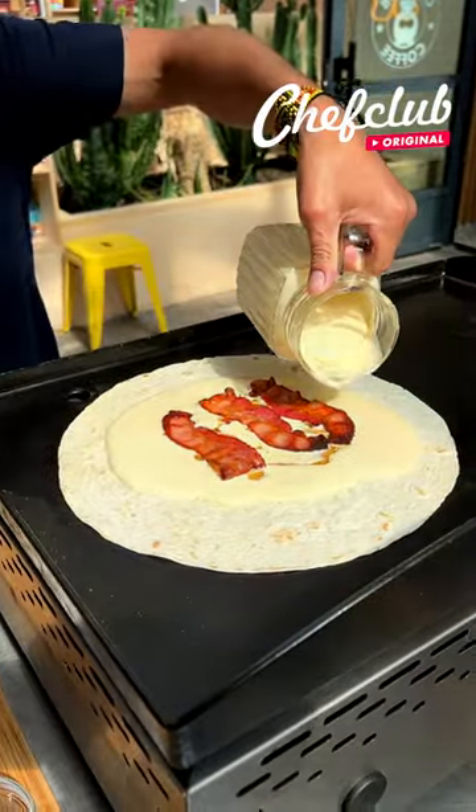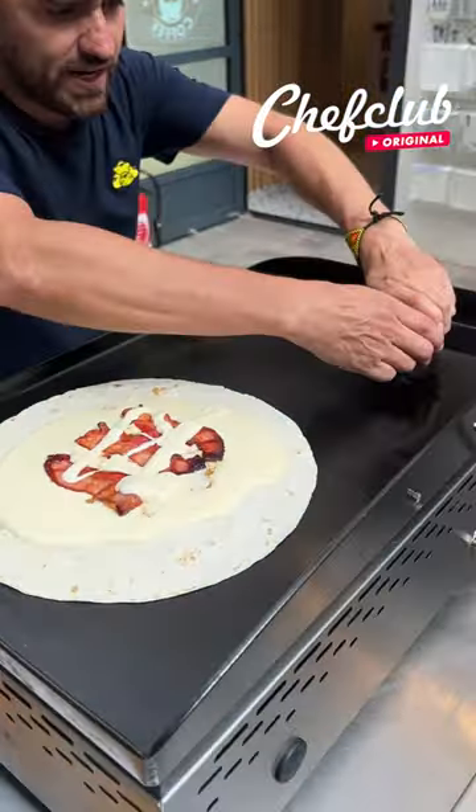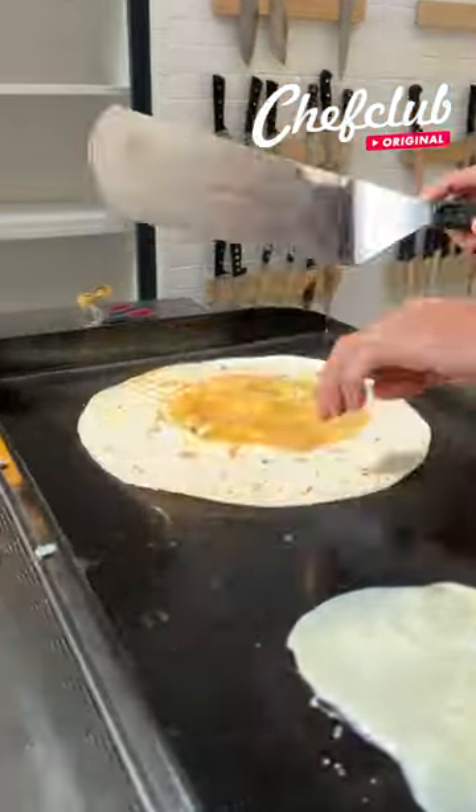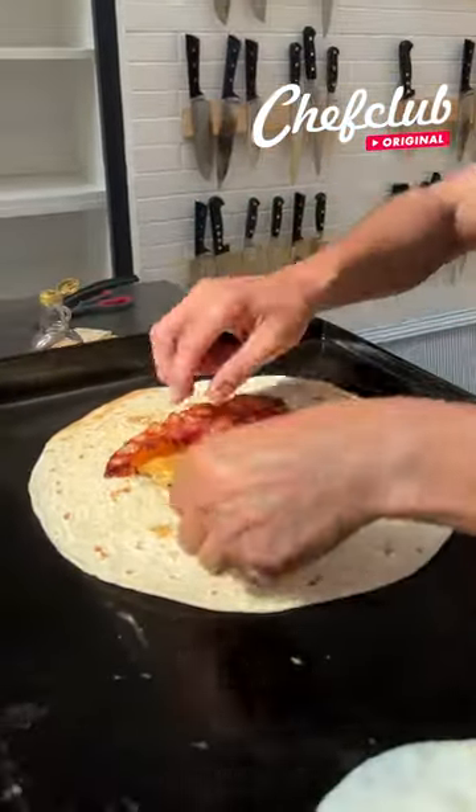Some bacon, a little syrup. Got an egg right over here. In the meantime, we're going to flip this. Add the rest of our bacon here, spread it out.